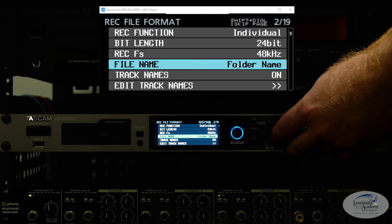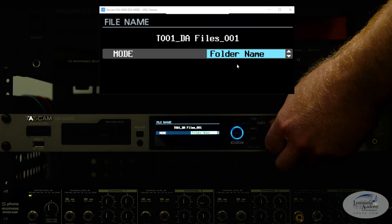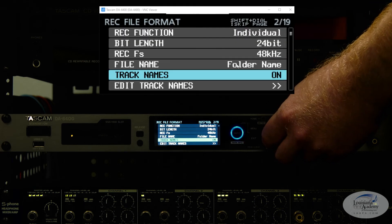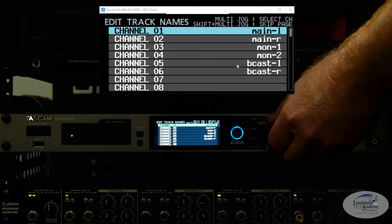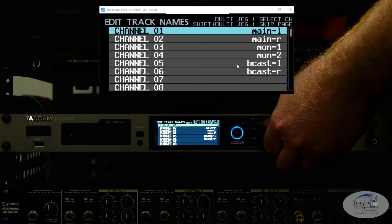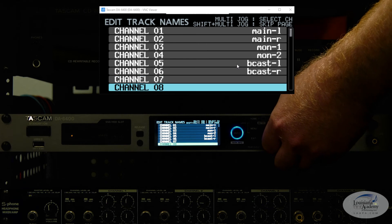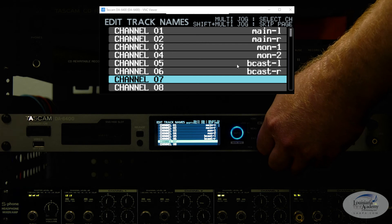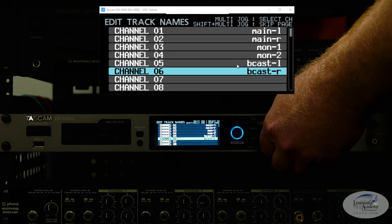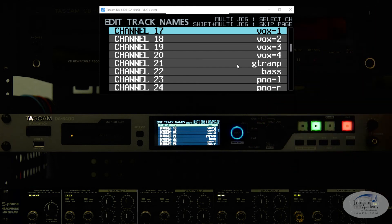You have a choice for file names and how you want your file name structure to go. I have just a folder name set right now. Another nice feature is the track names feature — you're able to actually name each channel, so when your files come out it's easier to know which is which. I have channels one through six for my mix outputs, and channel 17 is when I start all of our individual instrument channels.